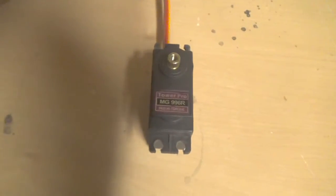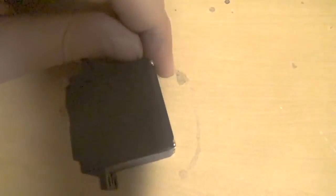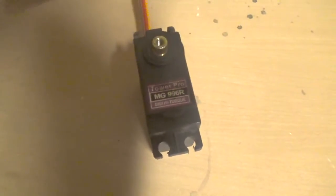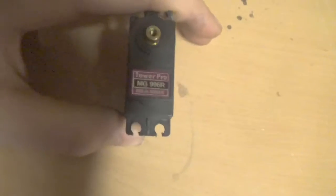Four and a half dollars, I mean, big deal. If it's not good, it's not good. If it is good, then yeah, I get a good deal. And truthfully, I am very impressed with the servo.